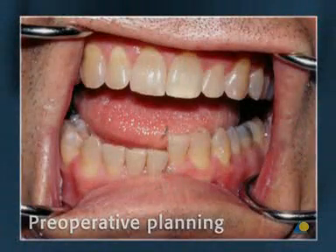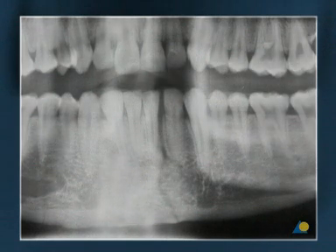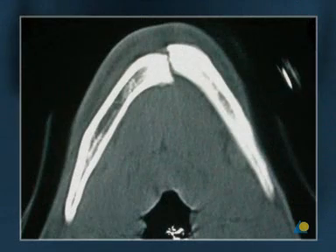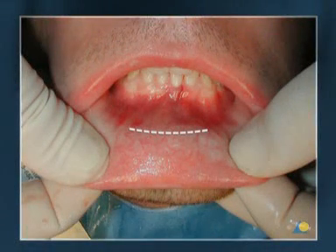Here is the clinical situation. Preoperative radiographs are needed in two planes, usually an OPT and a PA mandible. CT scans may also be used. The standard approach for fractures of the symphysial region is intraoral.